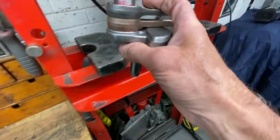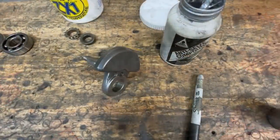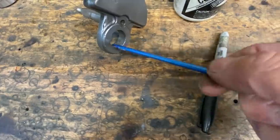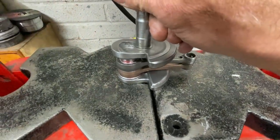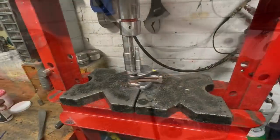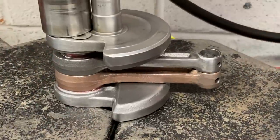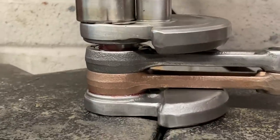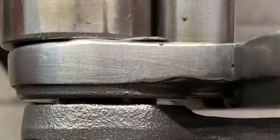With both connecting rods fitted to the right-hand crankshaft flywheel, I place the assembly in my press, ready to press on the left-hand flywheel. A thin smear of anti-scuffing paste on the bore will help the crankshaft slide together nicely without any galling. I line the flywheels up by eye, getting them as close as I can, then using a suitable push bar, I press it together. I continue to press until the flywheel web presses right down over the crank pin and will go no further.